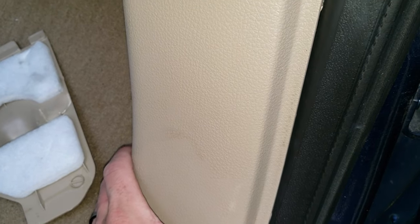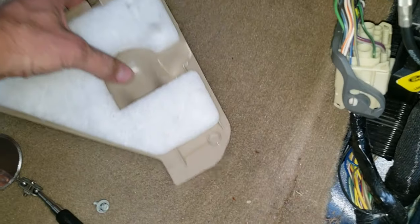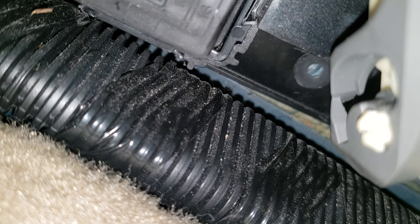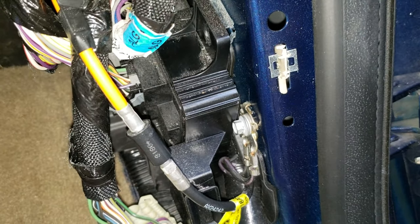This sits in there just like that, and this pulls out once you get the bottom piece done. Then you have two 7mm bolts — one of them is going to be way underneath here. And you can see it right there, that's where it came out of. So that's the first one, and then the second one comes out like so. Use your ratchet to get them out.